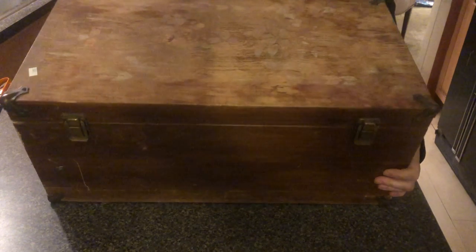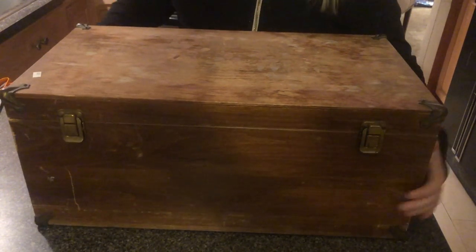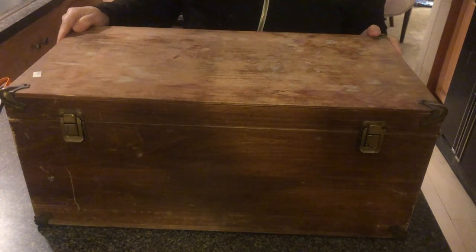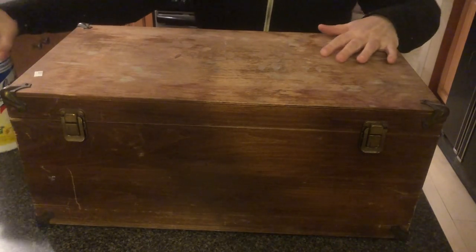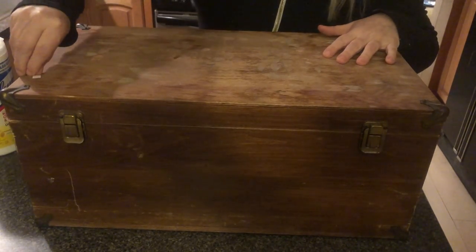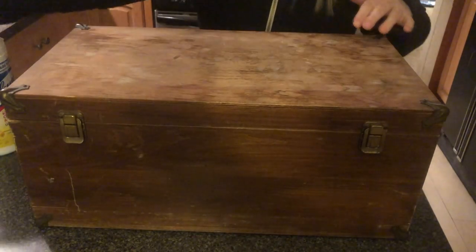I found this box at the thrift store for $10.99. I really like it — I like the hardware on it, and I think we can do something really cool with this box. First thing we need to do is clean it up. I'm going to get the price tag off and wipe it down with some Clorox wipes.